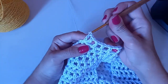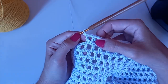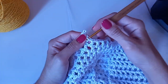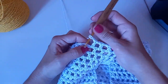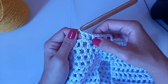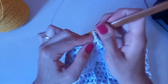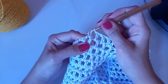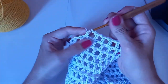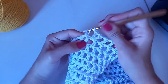O aumento é: um ponto alto, uma correntinha e um ponto alto no mesmo espaço — fazendo um ponto V. Vai ser a cada quatro pontos altos; o próximo você faz um aumento. Então: faz uma corrente, entra, ponto alto, uma corrente, ponto alto, uma corrente, ponto alto, uma corrente — fiz quatro. Agora uma corrente, no próximo vai ser um ponto V: ponto alto, uma corrente, ponto alto no mesmo espaço. Continua: uma corrente, vai no próximo espaço, ponto alto.